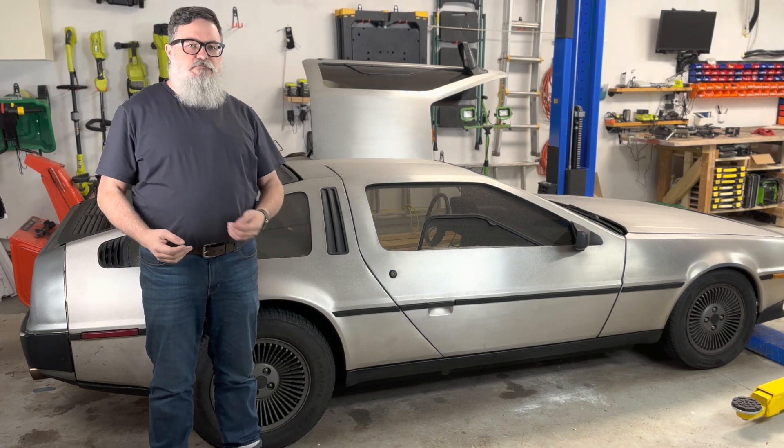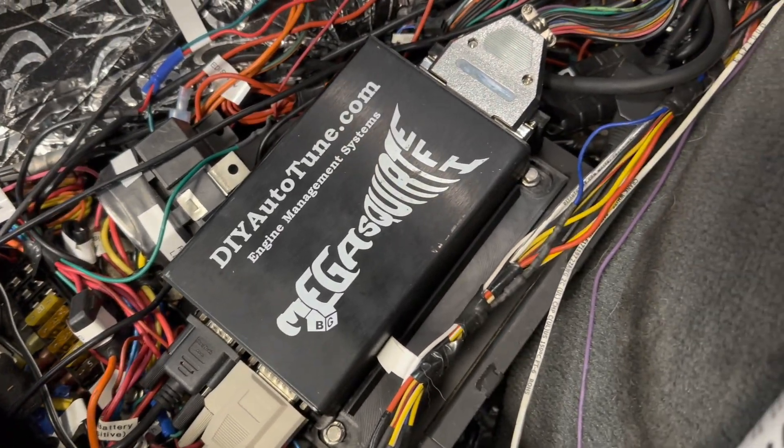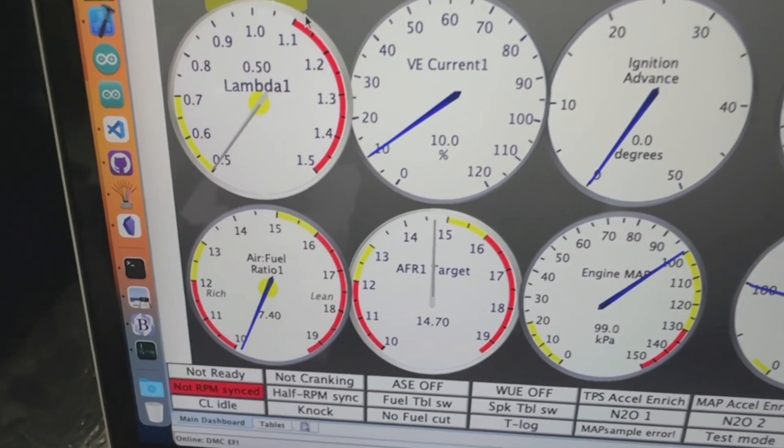The first thing I did was pull out the laptop and plug it into the Megasquirt ECU so I could look at what it thought was happening in Tuner Studio. This gauge shows the air-fuel ratio — it's supposed to be pointing up most of the time. It definitely should not be pegged all the way to the left, especially not when idling. This probably means there's something wrong with the oxygen sensor. I'm not entirely sure a bad oxygen sensor is causing the car to stall, but I should replace it anyway.